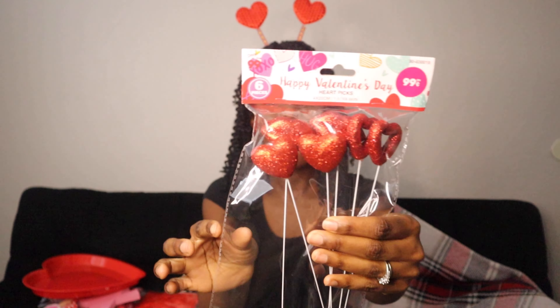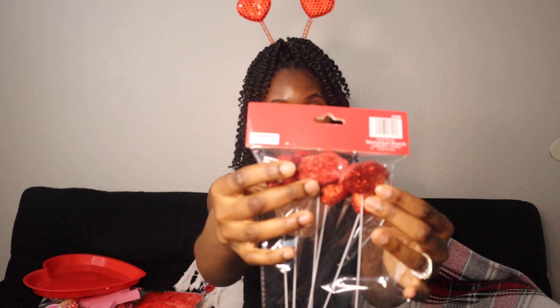I got some more kits — it's just the heart in the shape of a lid, and this was only 99 cents.